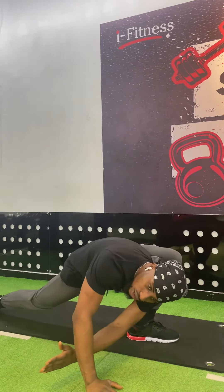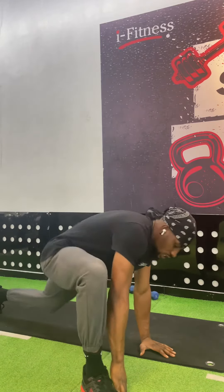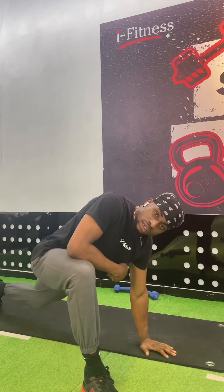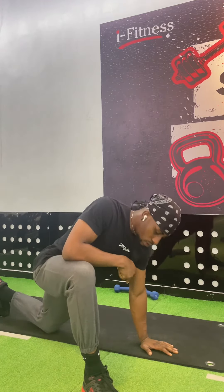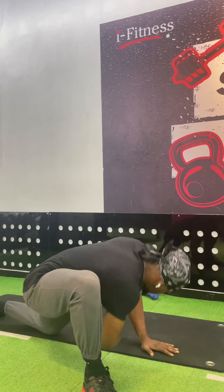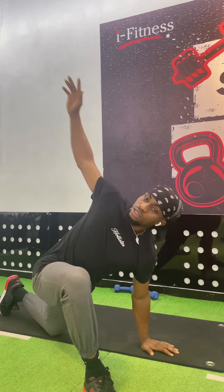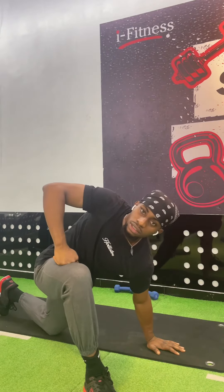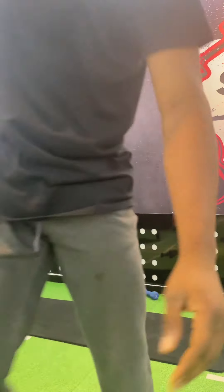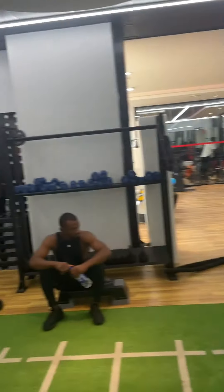All the way down — great stretch. Then do it on the other side. If you can't keep the rear leg's knee off the floor, that's no problem either. Get after it — you'll be good.